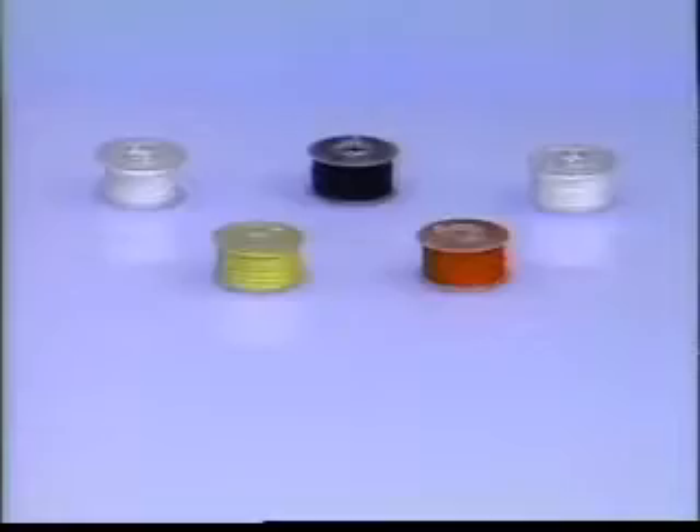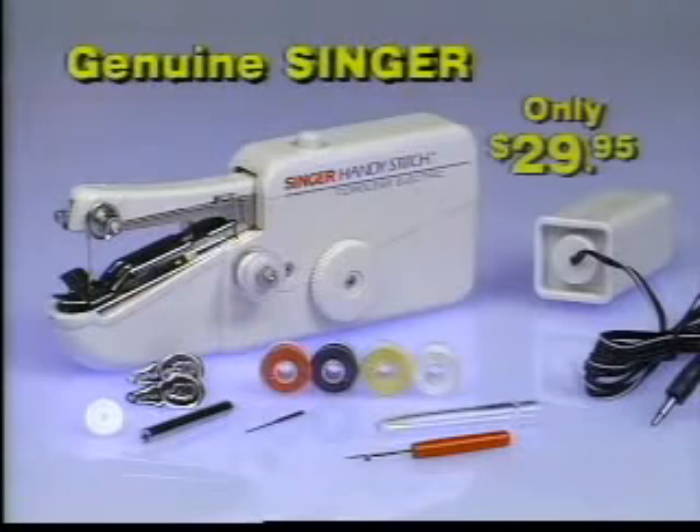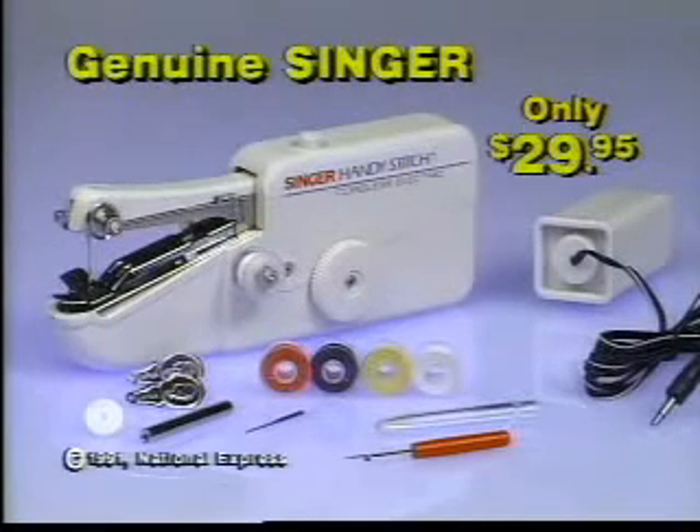Complete with battery pack, five mini spools of thread, an extra needle and convenient threaders. The Singer HandyStitch — it's a genuine Singer for the amazing low price of only $29.95. Here's how to order.